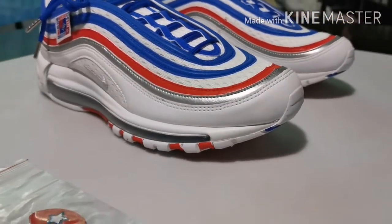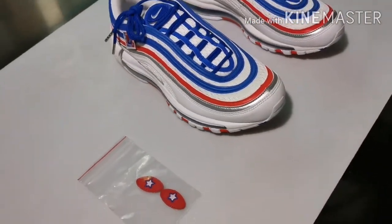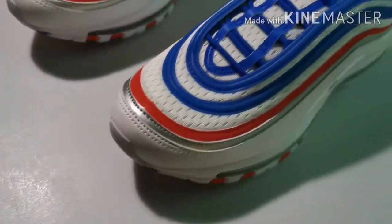Just right out of the box, as you can see, we do have a free velcro patch in case you would like to change it into a star — that logo right there for the Nike.